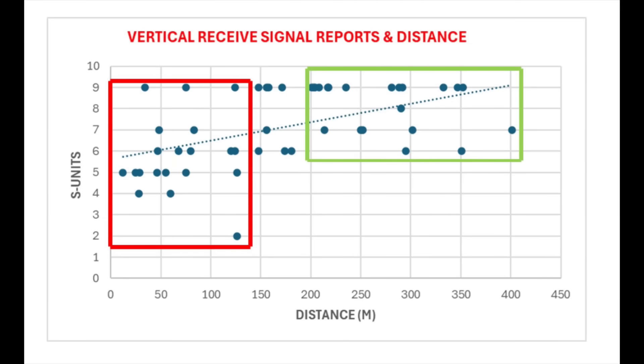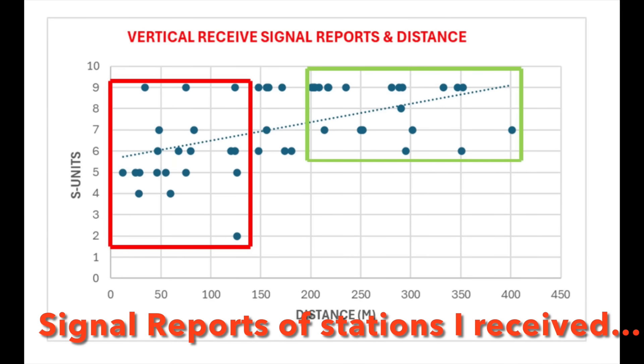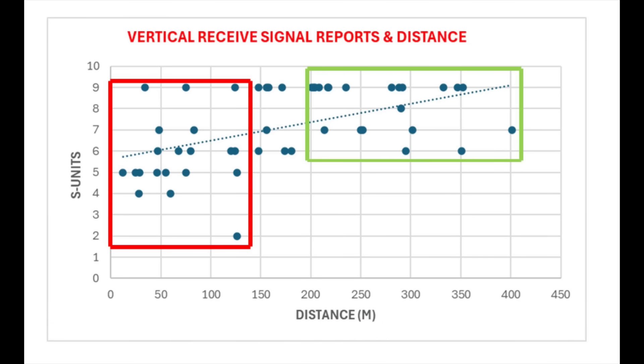Let's drill down on how the vertical behaved according to distance. Looking at receive — the signal reports I got from other stations — I worked out how far each station was from me. The red box covers stations less than 150 miles away. Most of those signal dots were S7 or below. Moving to the green box — contacts over 200 miles away — most signals received by me were above S7. The blue dotted trend line clearly shows the vertical's performance increasing as distance increases.